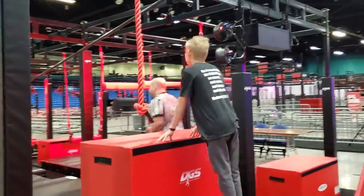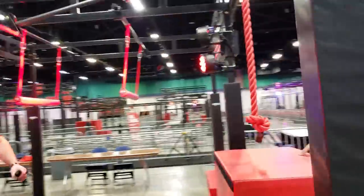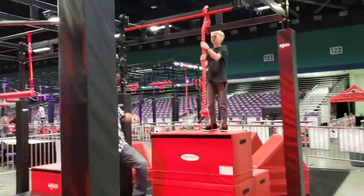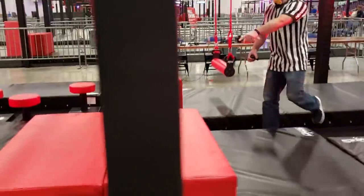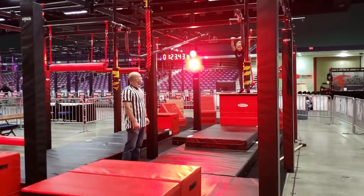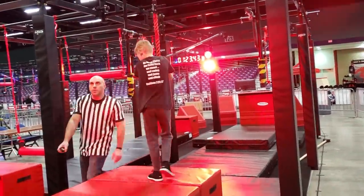Next up, we have our camera obstacle. This will be preset. We're using the rope handboard to just help you get up to there. Swinging down, hands on the bar, and then grabbing the rope to our landing platform. That will be a clear.